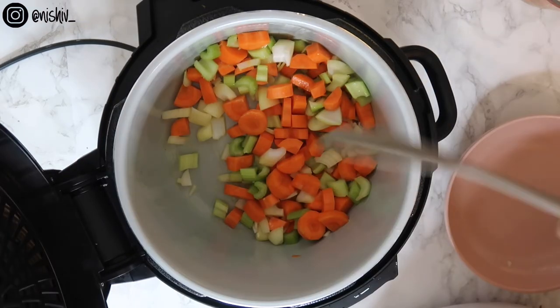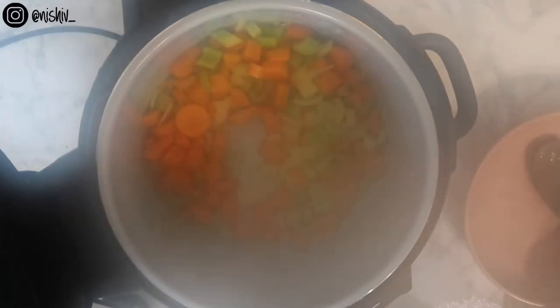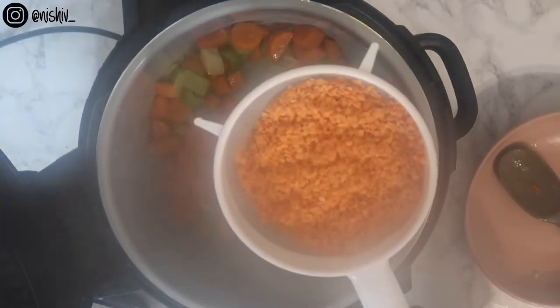I've just let this cook down for about four or five minutes, just till it softens a little bit. I hope you can see through all the steam — it's been about five minutes and the veg has nicely softened. So I'm going to add in all of my lentils.